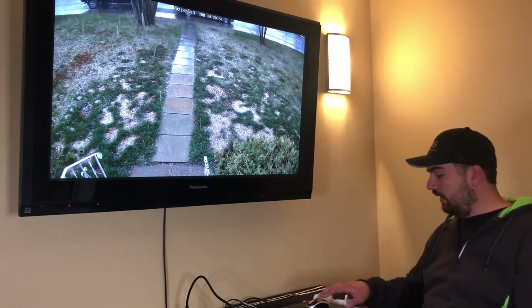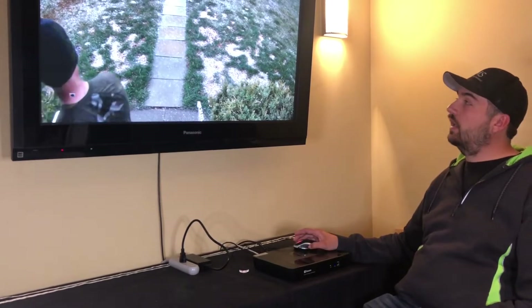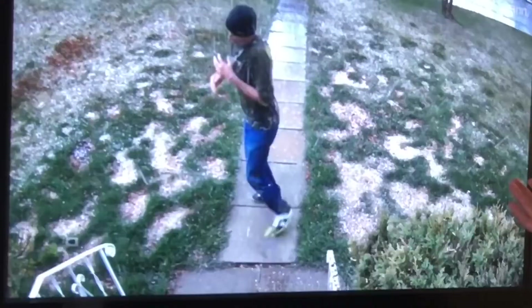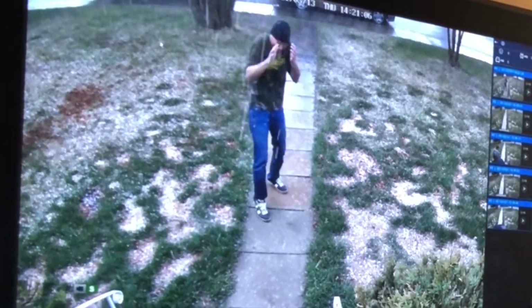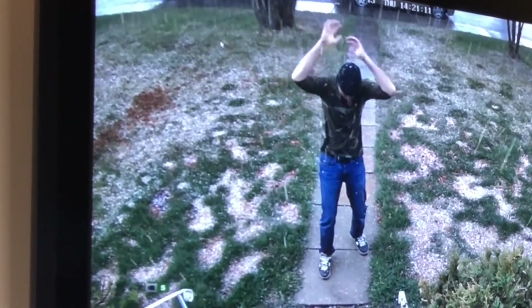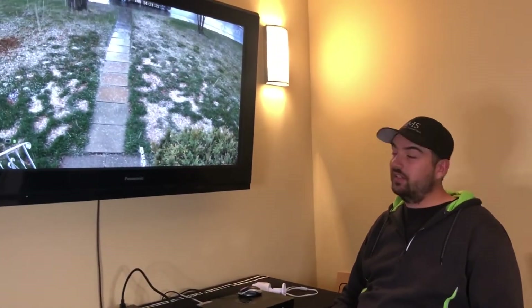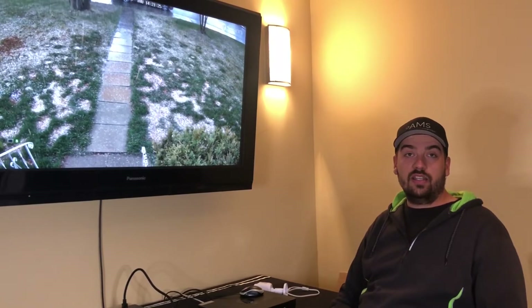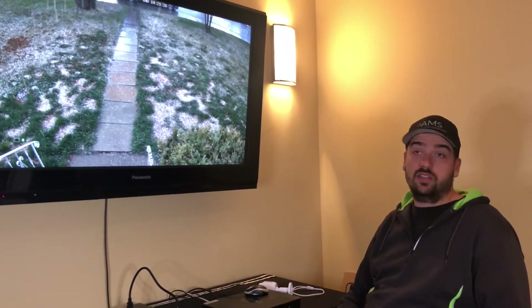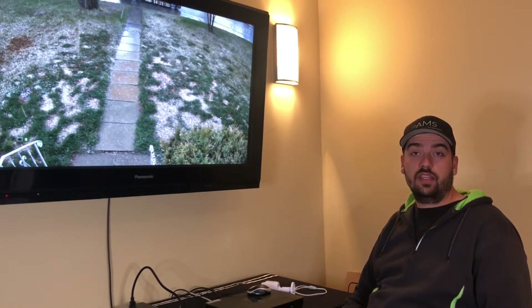We've got another system here as well. This is an older legacy system made by Swan. As you can see, we've got some footage running — oh, somebody's getting destroyed by hail there. First thunderstorm of the year and he decides to go play in it. Crazy Canuck. So this is off the Starlink network as well, off the Starlink router, and we've got it up and running. It's connected to the network and it is working. We've been able to test out two systems now and they're both able to run off the Starlink router.